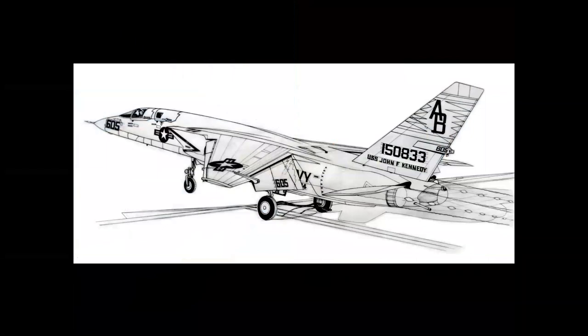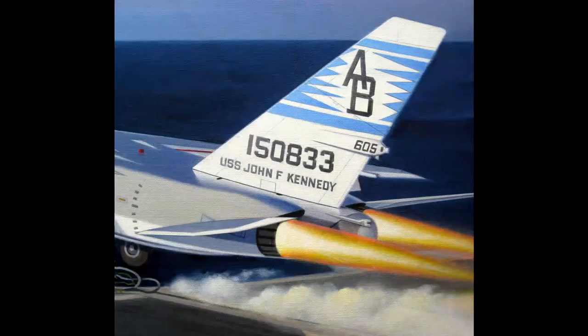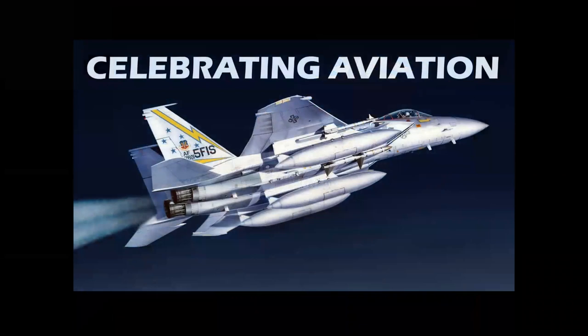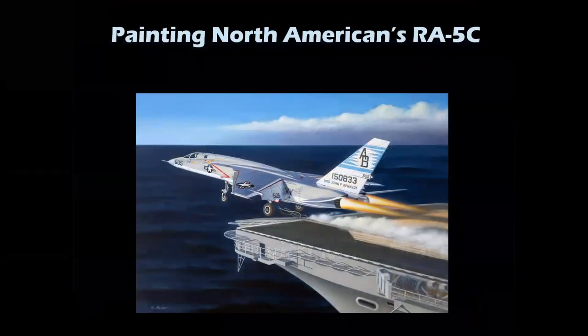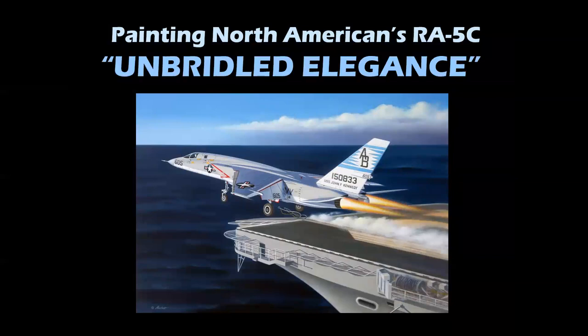Welcome to Celebrating Aviation with Mike Michette. We're going to show you the step-by-step process of painting North American's RA-5C Vigilante — the Navy's Mach 2 photo recon jet launching from the deck of the USS John F. Kennedy. The painting's title is Unbridled Elegance.